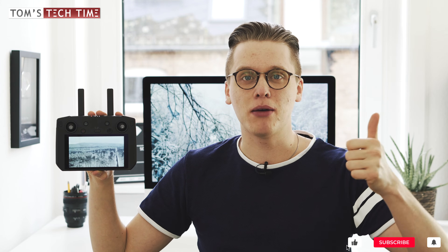Let's get this episode started. Don't forget to leave a thumbs up and subscribe. If you subscribe, don't forget to tick the little bell icon to never again miss any of my upcoming drone-related episodes.